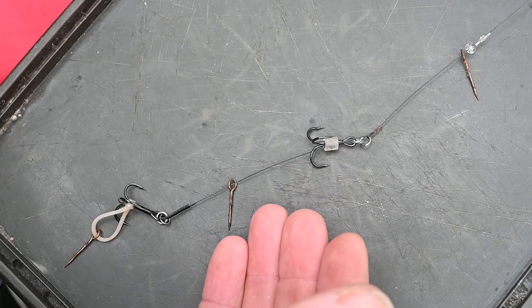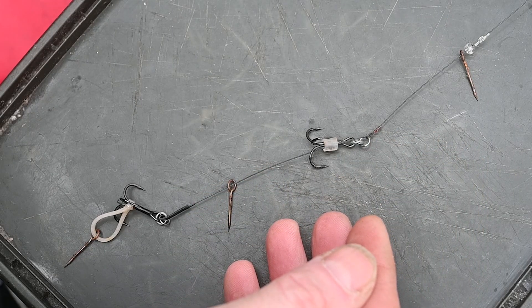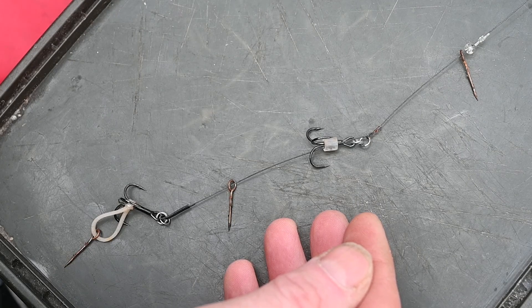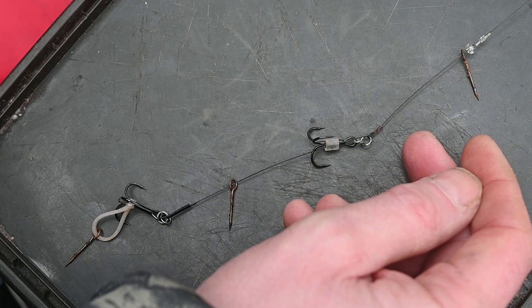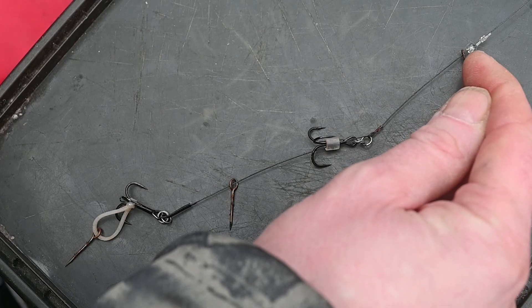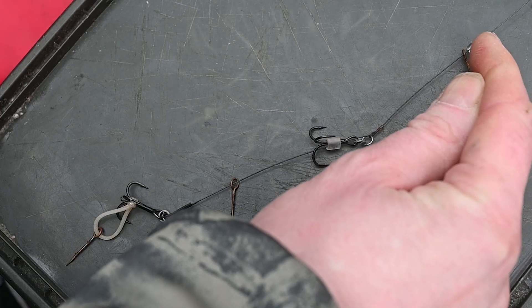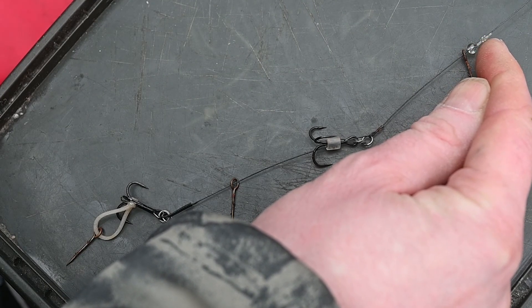Here you see the skating hook rig. This one is made from 36-pound 7-strand titanium, which is the best material in my eyes — it lasts a lot longer than normal wires. You start by cutting off what you need; I normally use around 60 to 80 centimeters for the hook link. Then I start by putting on a transparent glass bead, which has a diameter small enough to stop against the power gum stop knot.